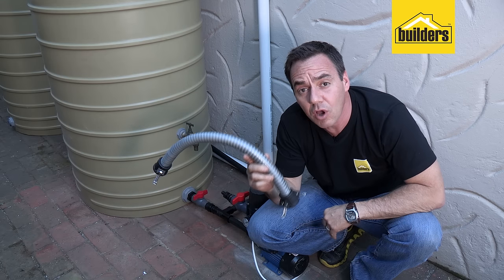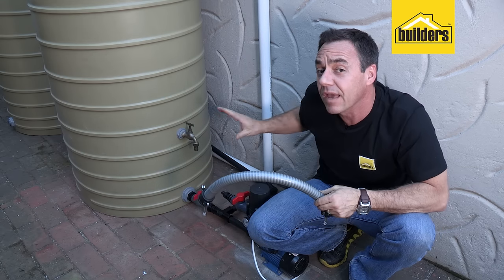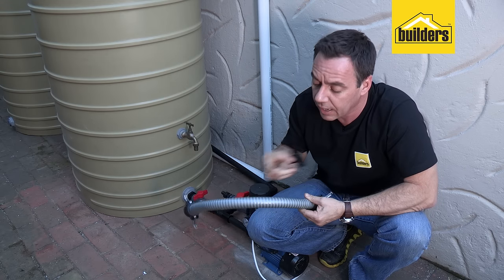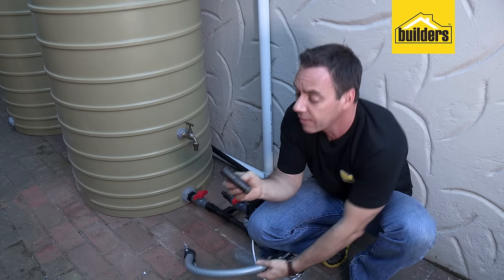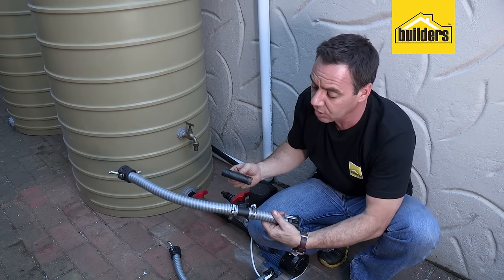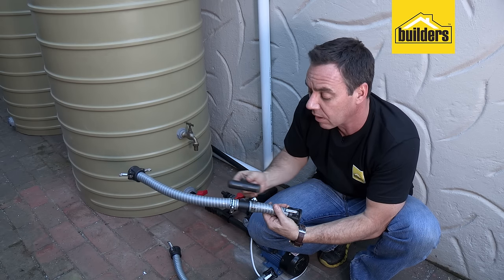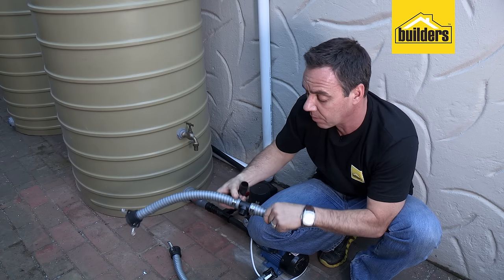If you have one of the flexible hose fittings on your existing tank, you can also do this very same installation. The only difference is the tee piece — what you do is cut into the line and insert a barbed section. That way you can connect up your fittings and carry on with the same installation. Here's one I did earlier: I cut the pipe, heated it up with a heat gun to slide the fittings into place, and then secured it down with some hose clamps.